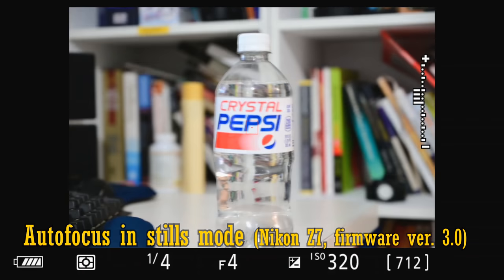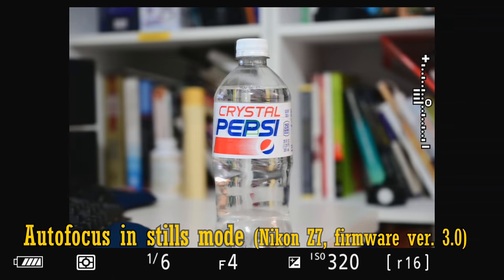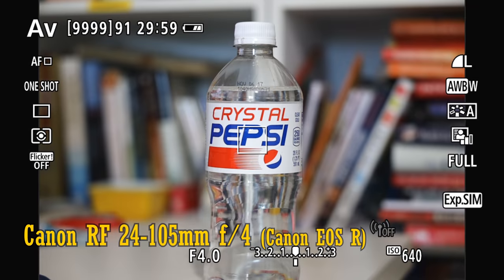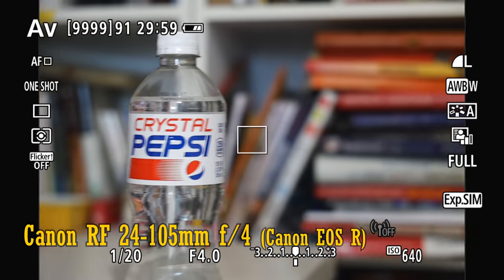Although I feel I should mention that it's not quite as fast as that found in a Canon RF 24-105mm f4 lens on an EOS R camera, which, as you can see here, is like a bolt of lightning.